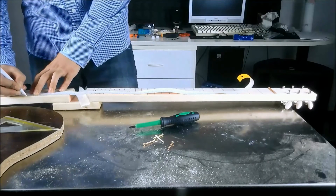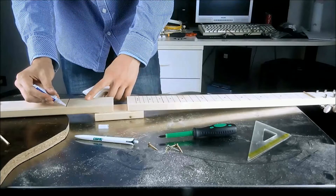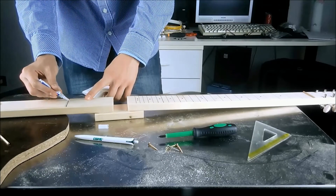After that we can take back the ruler and take note of where the bridge has to be placed. Then we do the same thing we've just done for the top nut.